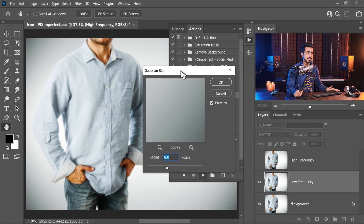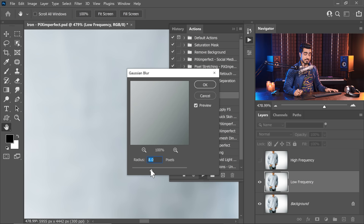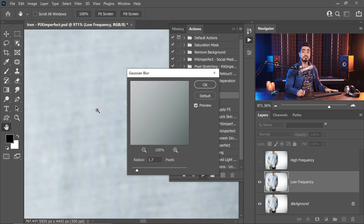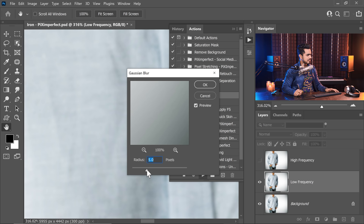Keep in mind, this frequency separation technique that comes with this action is very traditional — it uses the traditional Gaussian blur, which works in most cases. A lot of people use surface blur or mean, which can work in several different scenarios and might work even better in certain situations. All you have to do is zoom in and decrease the radius all the way to the left and slowly increase it until the texture you want to keep goes away. The texture we want to keep is the fabric texture, but we do not want to keep the texture of the wrinkles.